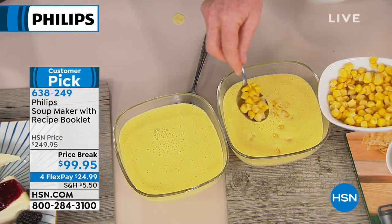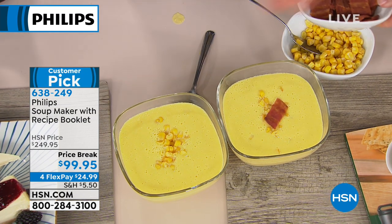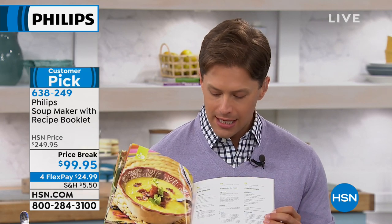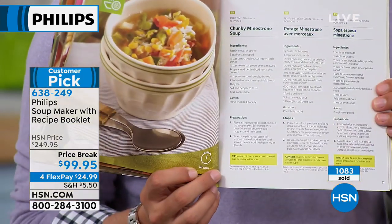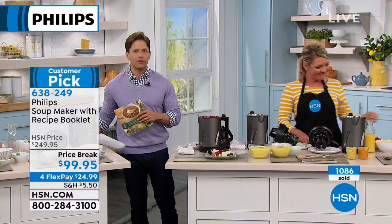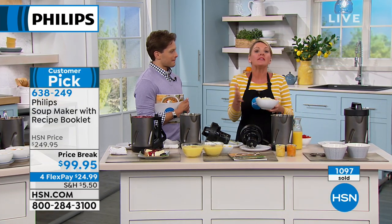Now you can control how much cream, cheese, or spice goes into your soup. If you have no idea how to make soup, the full-color Philips recipe book has over three dozen recipes — corn chowder, chunky minestrone, and more. There's a reason we've sold over a thousand of these already. This is a $250 Philips product — the crème de la crème in kitchen appliance brands — for under a hundred dollars, only for today as we launch it here at HSN.